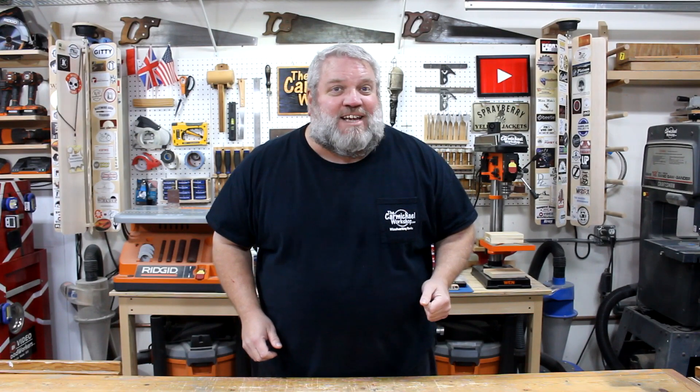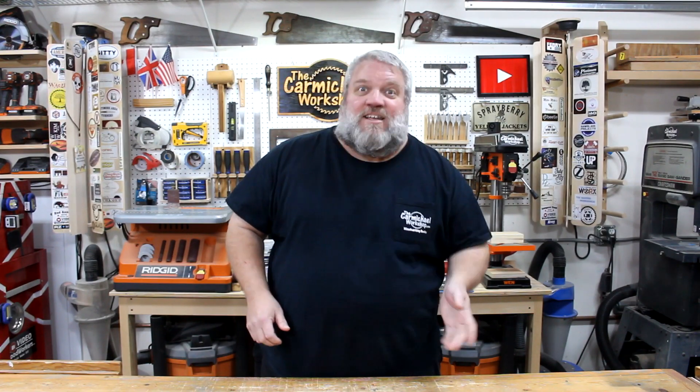Hi, I'm Steve at the Carmichael Workshop. Today I'm going to attempt to use my X-Carve CNC machine to make a jewelry box that doesn't look like it was made with a CNC.